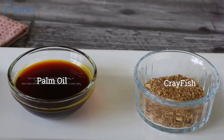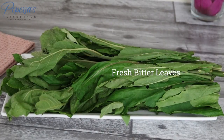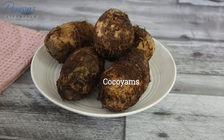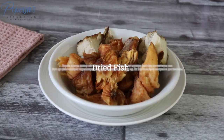I'll be using some palm oil and crayfish. I've got ogiri, which is a local seasoning to give it that aromatic flavor, and I've also got some dry pepper. I've got some bitter leaves — I'm using fresh ones which I'm going to be washing off camera, but feel free to use dry bitter leaf. I've also got some cocoa yams. I'm using oroko, also known as stockfish — I love a lot of stockfish in my bitter leaf soup, but if you don't like it you can skip this part.